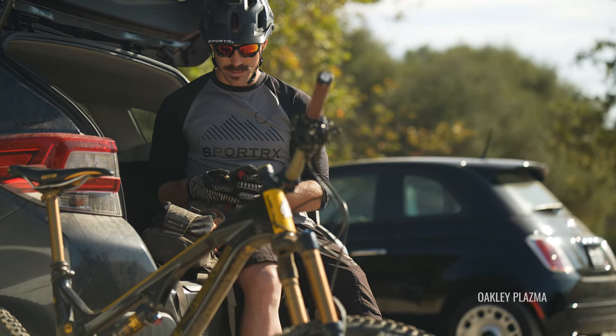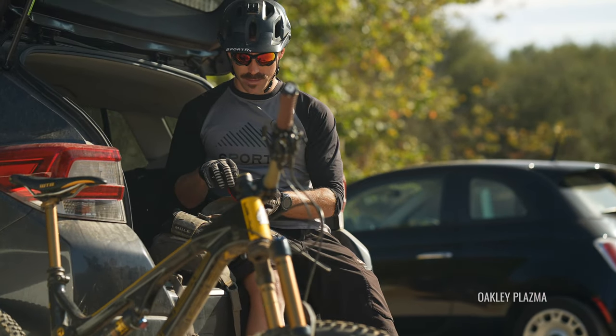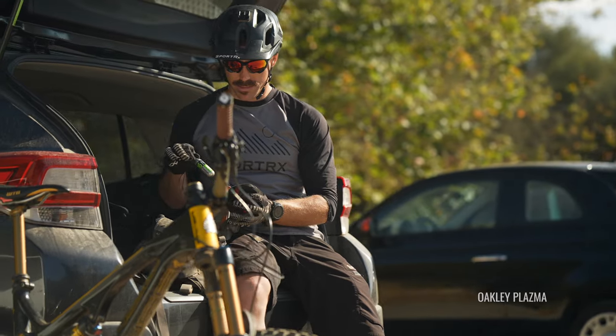A lot of the feedback I have gotten from mountain bikers is they don't tend to like that really uber aggressively sporty frame design. They like something that's going to help them perform better, and that is something you are going to get from all of these frames. Everything except for the Sutro here is available in prescription and with Prism technology. RX ability is very near and dear to my heart and our heart.